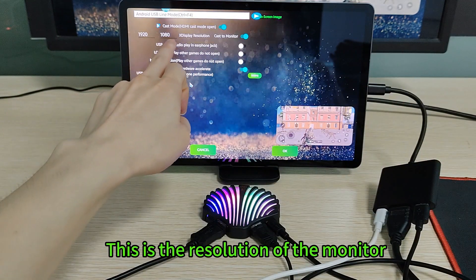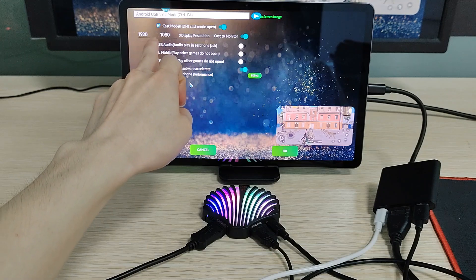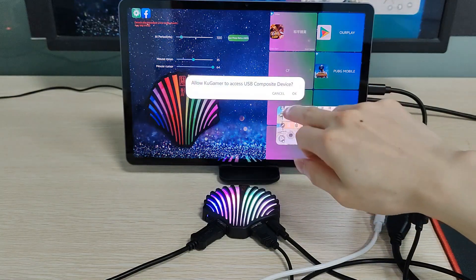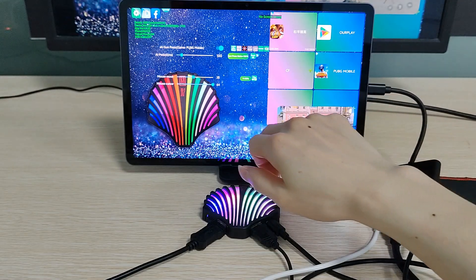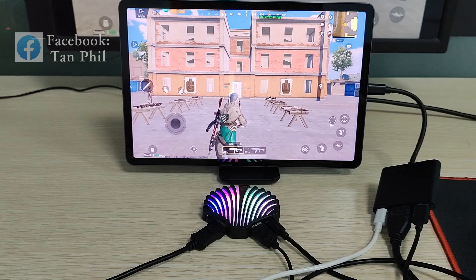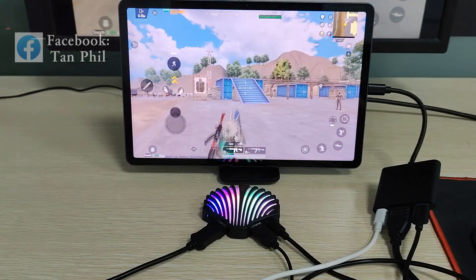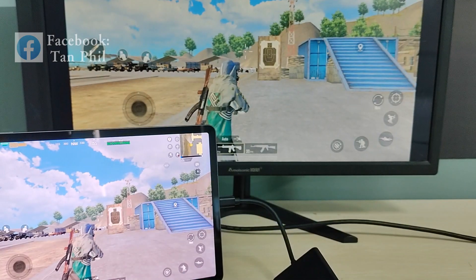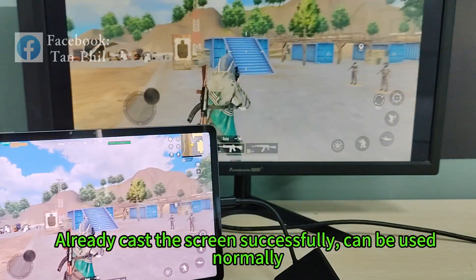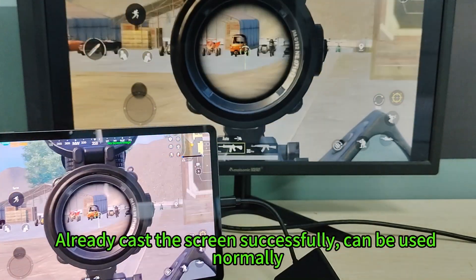Here is the cast to the monitor. This is the resolution of the monitor. The resolution's all up there. Already cast the screen successfully — can be used normally.